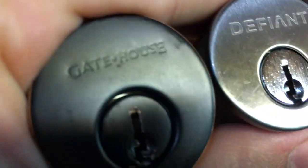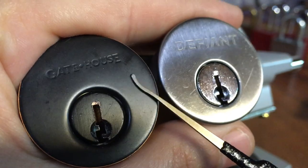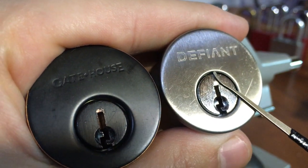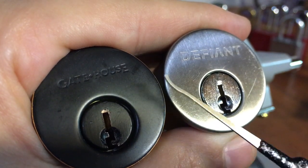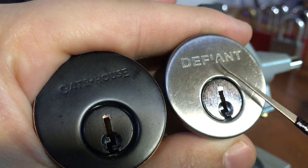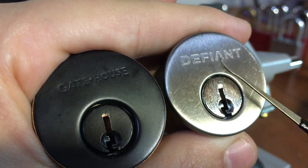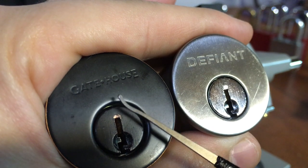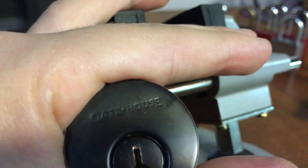What's unique about these locks is that the Gatehouse on the left is $16 for the deadbolt kit, and the Defiant is $11 for the deadbolt kit. You may think there's nothing different between them because they're the same lock, but surprisingly the Defiant lock from Home Depot — the one that's five dollars cheaper — actually has three security pins inside of it, whereas the Gatehouse lock from Lowe's has all standard pins. So let's get into picking these two and we'll show the difference.